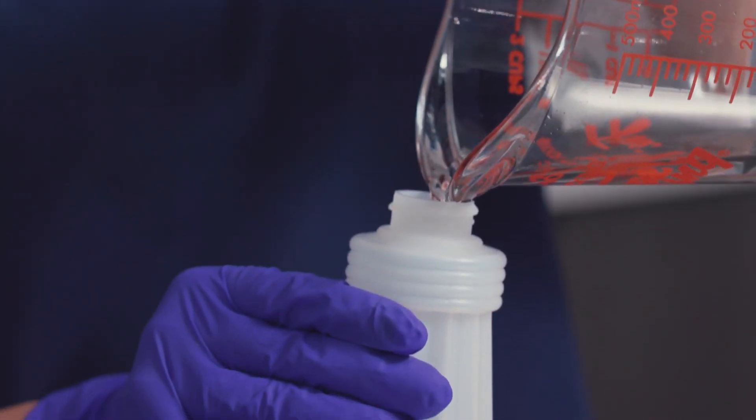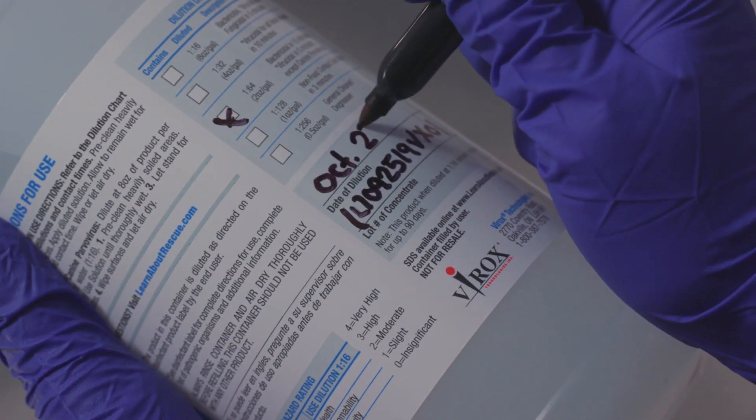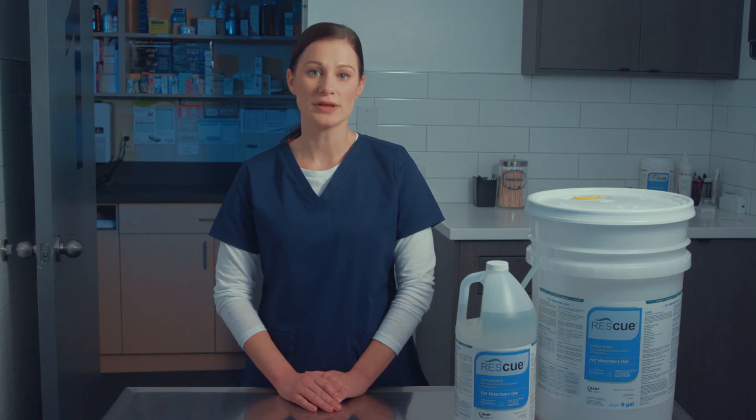Record the lot number of Rescue concentrate, the dilution ratio, and the date it was mixed on every secondary bottle. Rescue is effective for 90 days after being mixed. After that point it should be discarded and a new solution needs to be prepared.